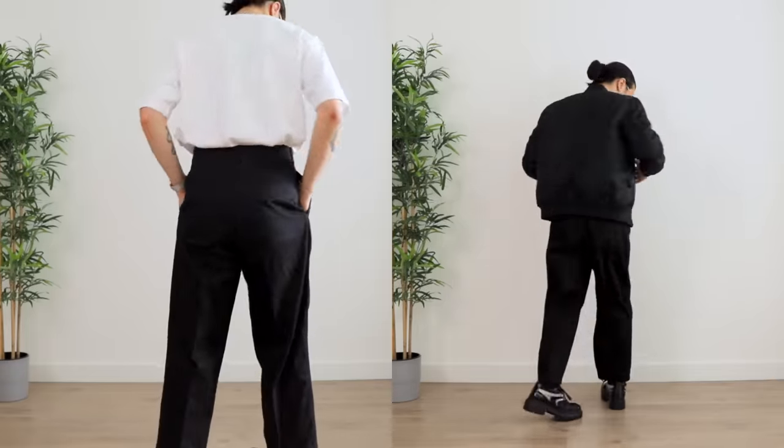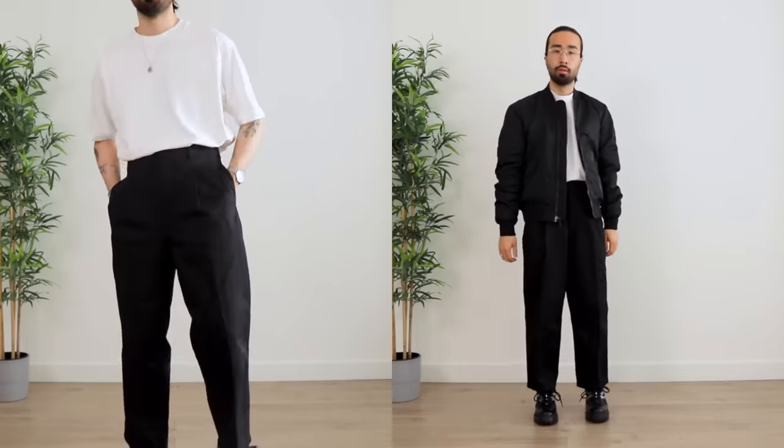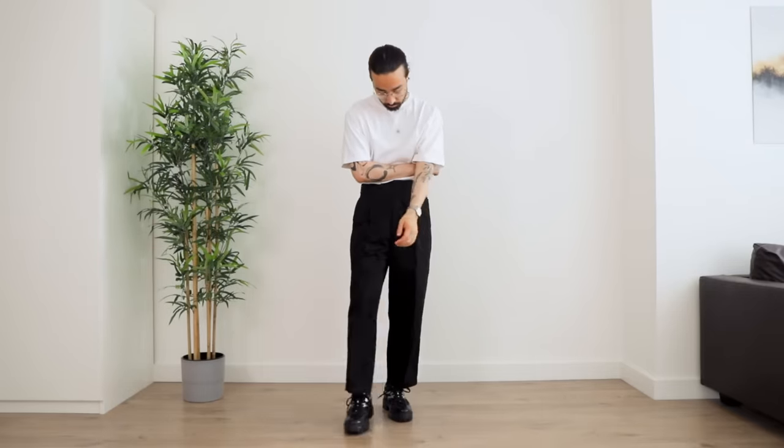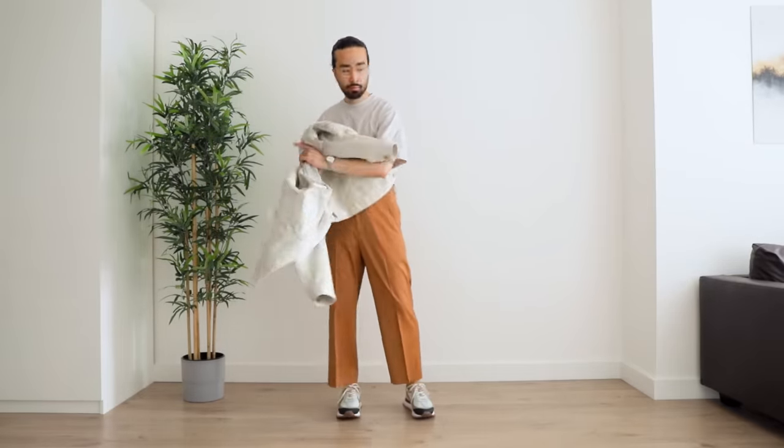I feel like this looks particularly good with clean looking trousers with a press crease — it just makes for a Scandinavian chic type of vibe that I really enjoy. And if you add a jacket on top, I would go for something on the shorter side to maintain that silhouette.